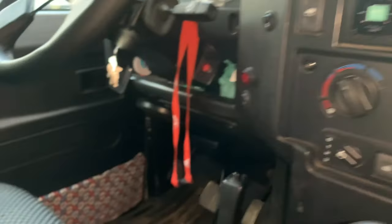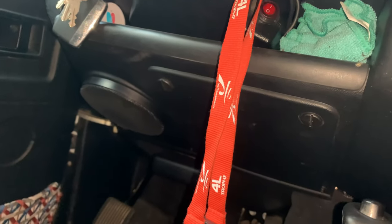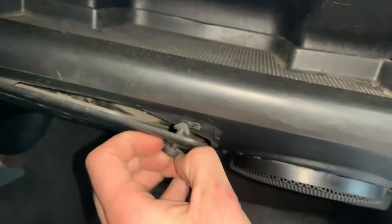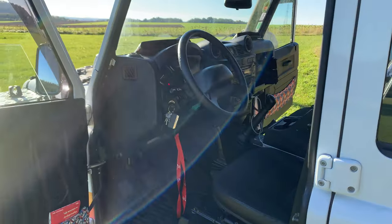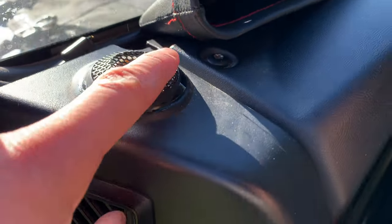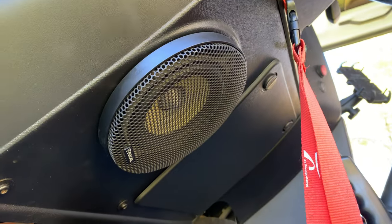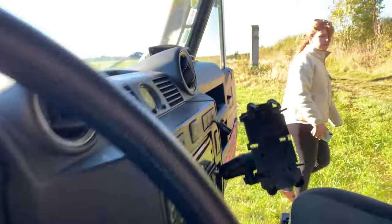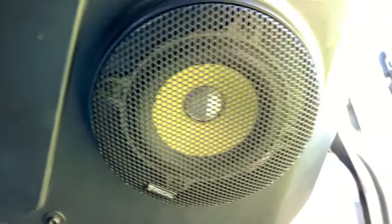The same thing goes for this side. I've put it onto that protective area and I've put velcro to make sure that they hold. You can put glue, you can put whatever you want. So we've got the full cool speakers set up. That's how the tweeter looks, and this is what the subwoofer looks like. It was a pretty easy installation, and they work pretty well.